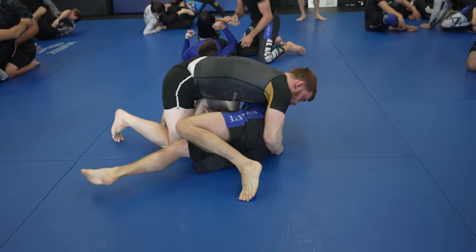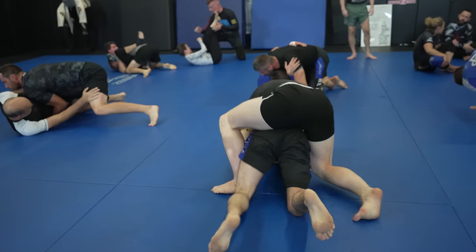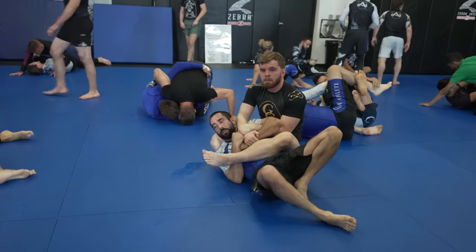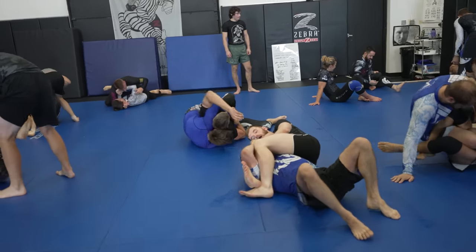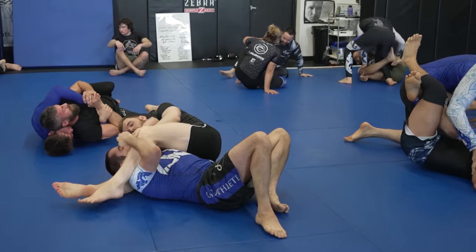Once I work past his butterfly hook, he's kicking his legs straight because he wants to make a frame between us, but by doing this he's overextending. I take his back and go to technical mount. I sit backwards, fall towards his head with a kimura grip, and he gives me a Christmas gift — he moves his arms a little too much and falls right into a triangle.